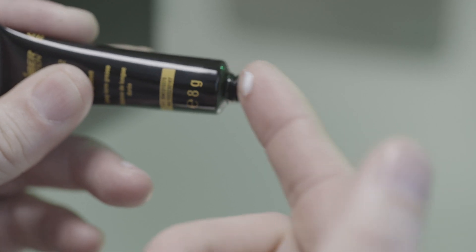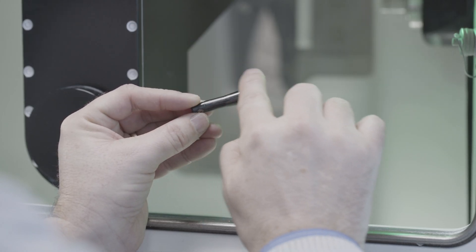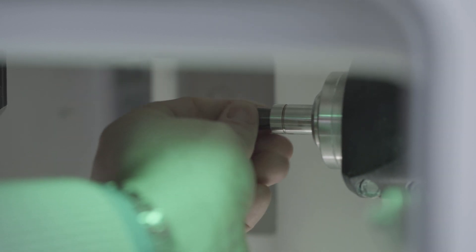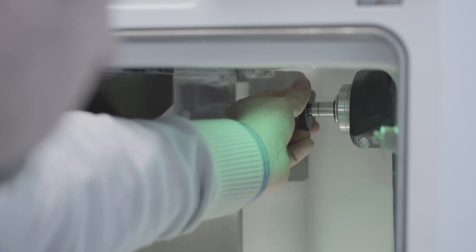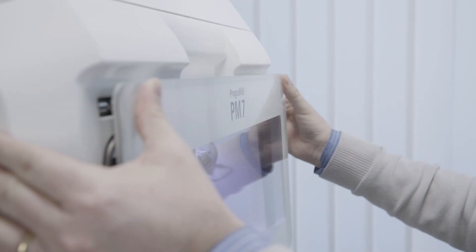Remove a small amount of collet chuck grease from the tube supplied with the spindle service set and apply it to the flanks of the collet. Screw the collet into the spindle until it stops using the screw-in piece. Close the front flap. Clean the collet and spindle on a weekly basis.